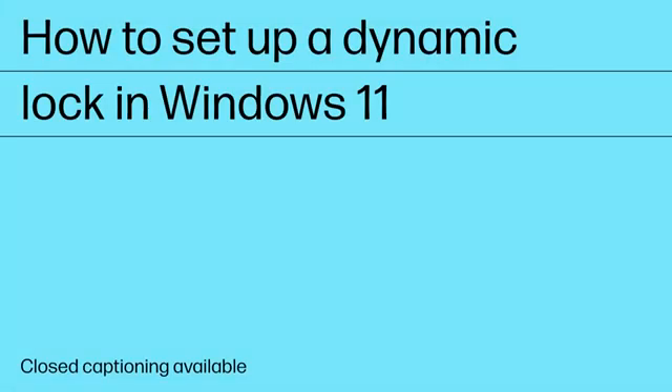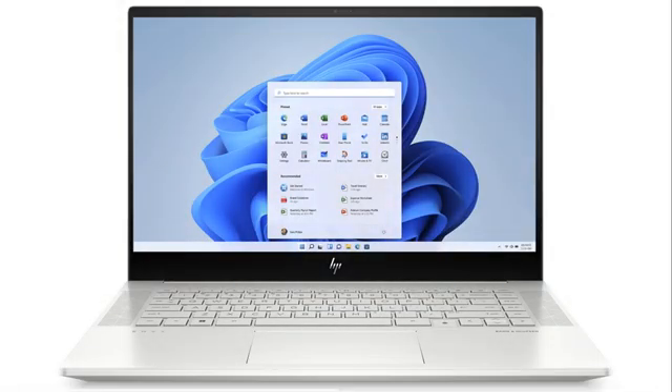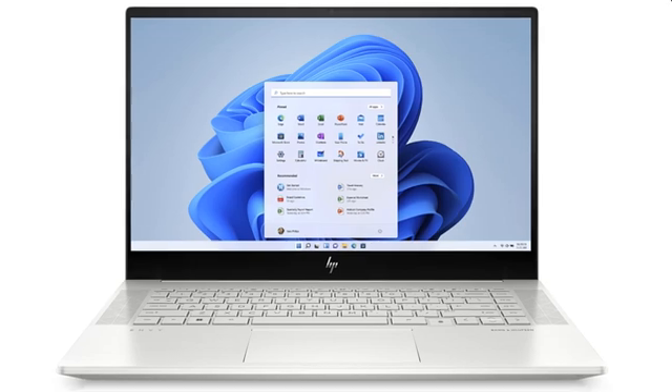How to set up a Dynamic Lock in Windows 11. Dynamic Lock is a security feature that automatically locks your computer when you walk away from it.